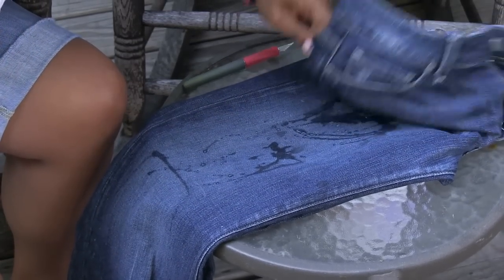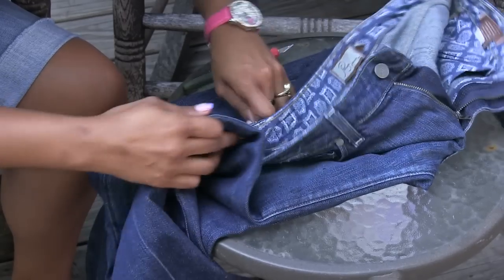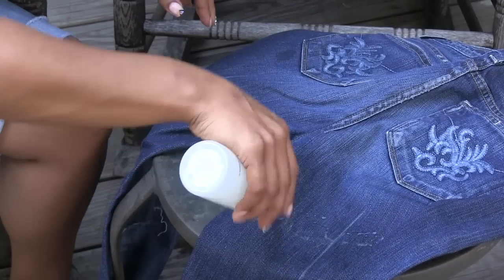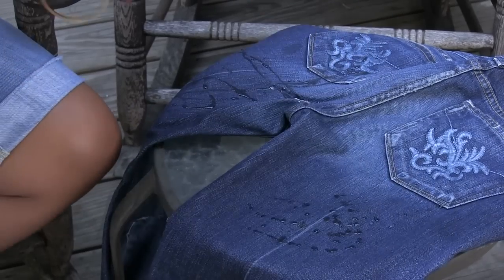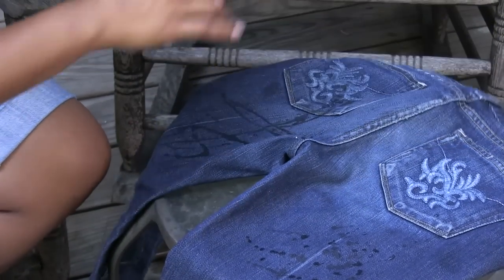Let it sit in — dab it in so it absorbs, because it will just sit on top of the fabric otherwise. Make sure you dab it in real good. If you don't want bleach all throughout, open your jeans up so it doesn't go front and back. But if you do want it front and back, just go ahead with it and bring it all down. Let's put some more cuts in as well.